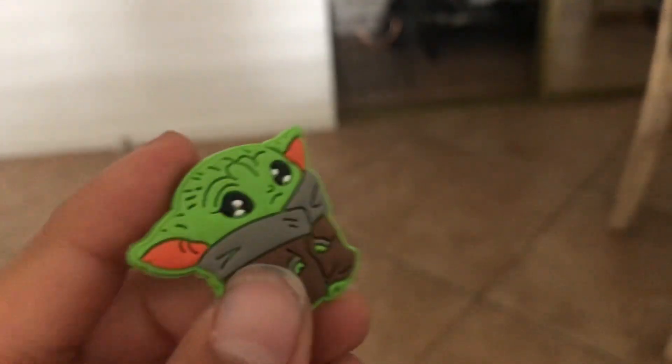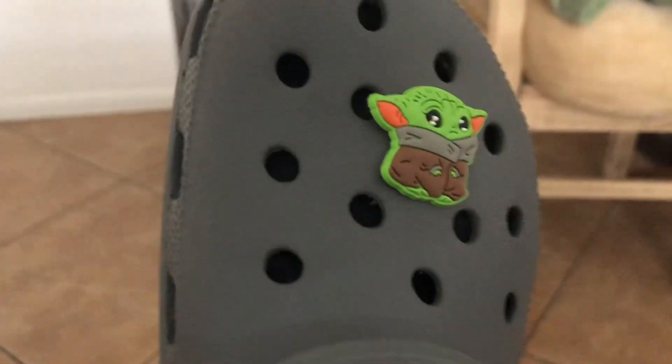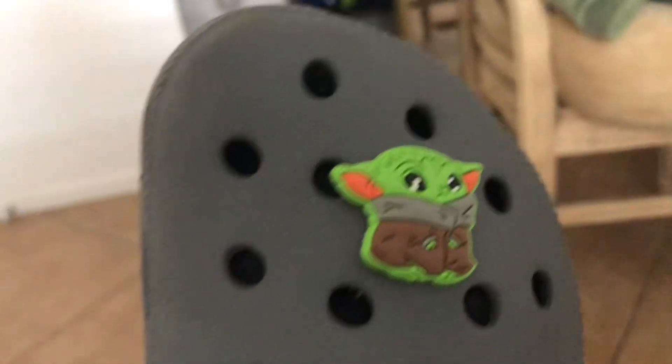It has this little thing here so it can go on the Crocs. We're gonna turn it on. We finally got it on — he's so long, but I finally got it on.